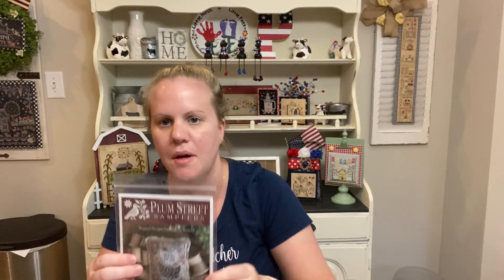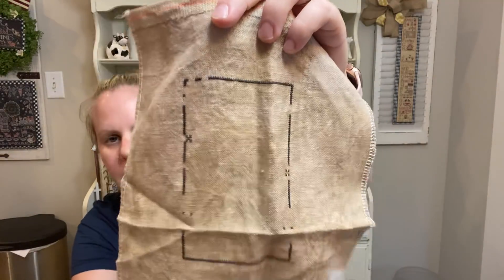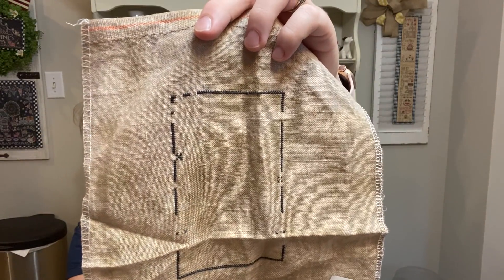I did Henpeck by Plum Street Samplers. I got all the border done — it's so little. The fabric is 32-count Oaken Belfast Linen by Picture This Plus.